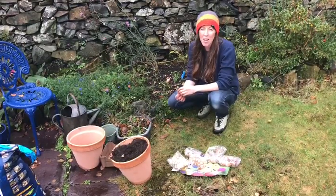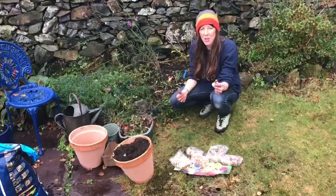Hi, my name's Emma and I work at Plas Dolomoc. Today I'm going to show you how to plant some bulbs.